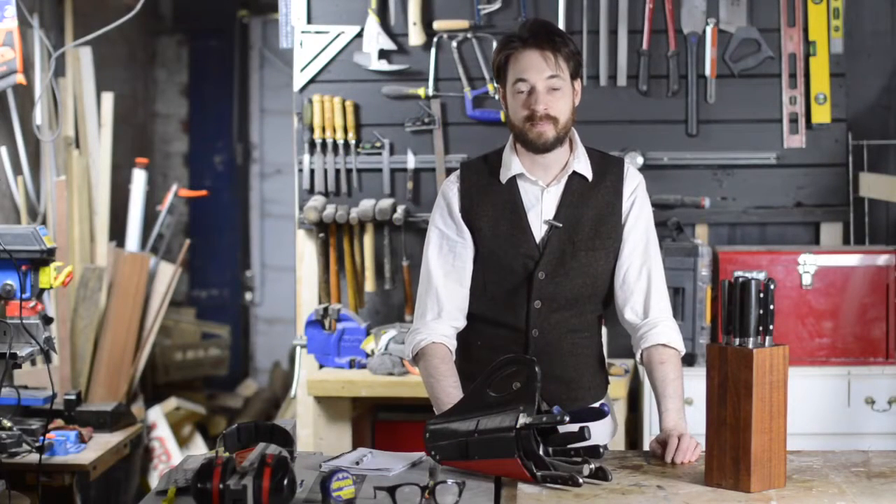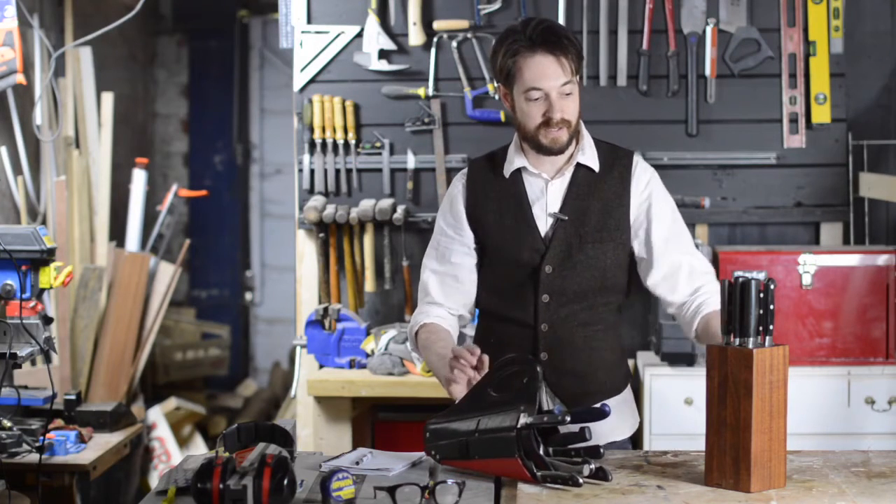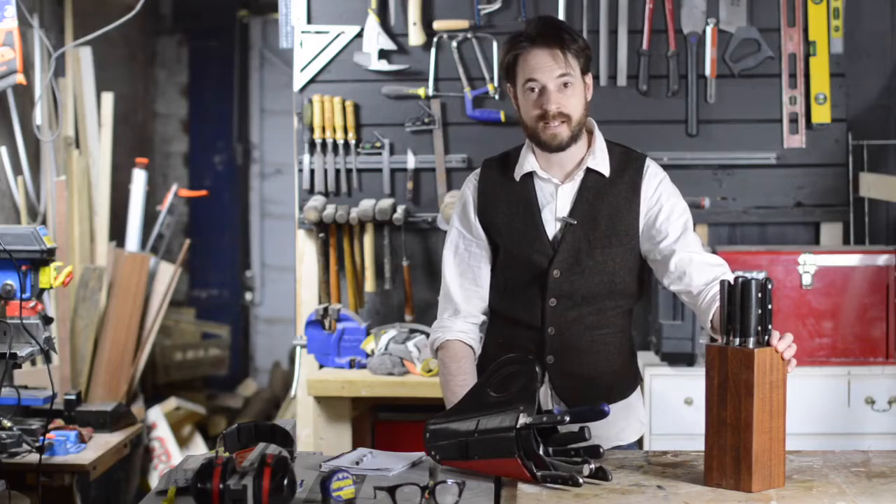Hello, I'm Matt and welcome to Badger Workshop. I wanted a neat way of storing my most used chef's knives, so I decided to make a wooden knife block. I'll show you how I made this one. Let's get started.